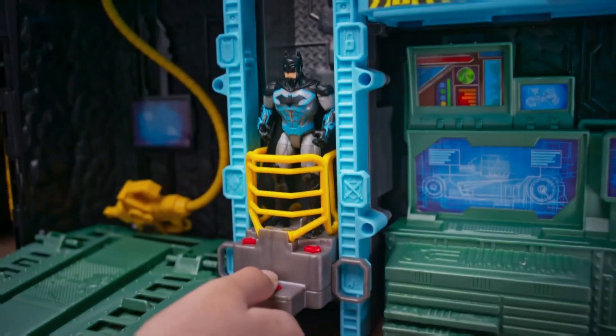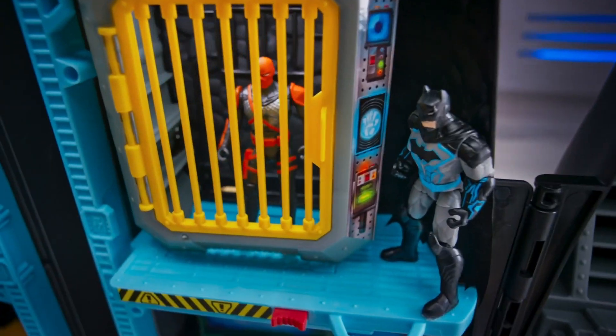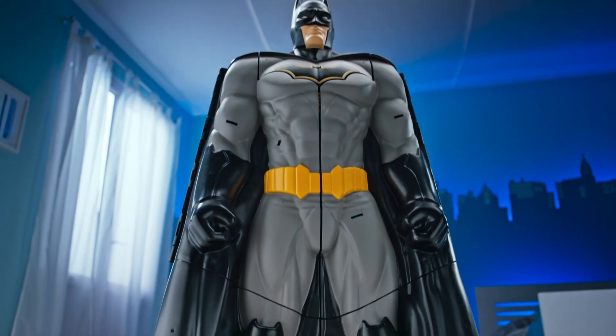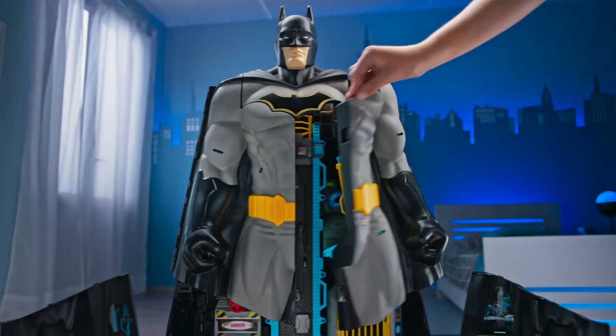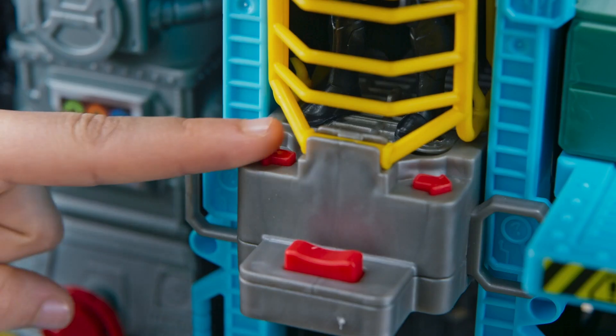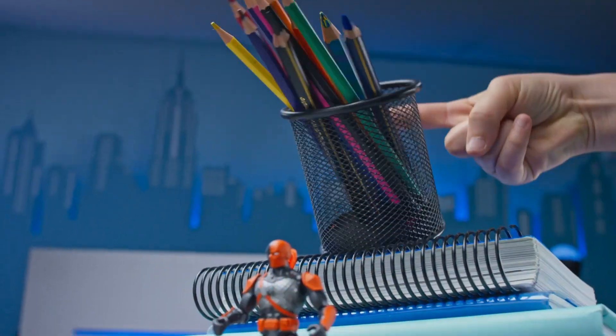Batman is always ready to jump into action and battle supervillains to protect Gotham City. And his new Bat-tech Batcave is the biggest Batcave yet! At over 33 inches tall, the set transforms from massive Batman figure to epic Batcave playset! With real working sounds and ten play areas, there's no end to the Batman action!